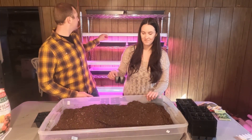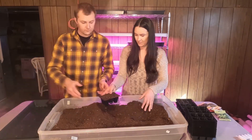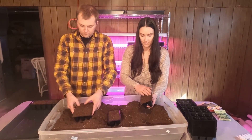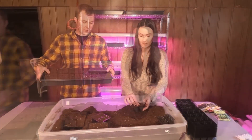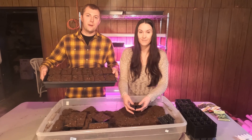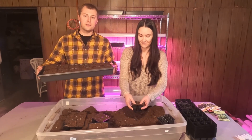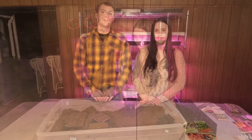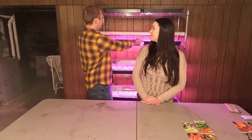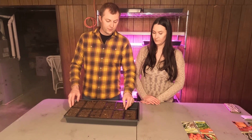Now it's time to fill our trays. Each tray will hold 72 seedlings, so with our setup we should be able to get 576 seedlings. We've filled all of our trays with dirt. We changed it a little bit — we left one slot open so we're able to water the plants easily.